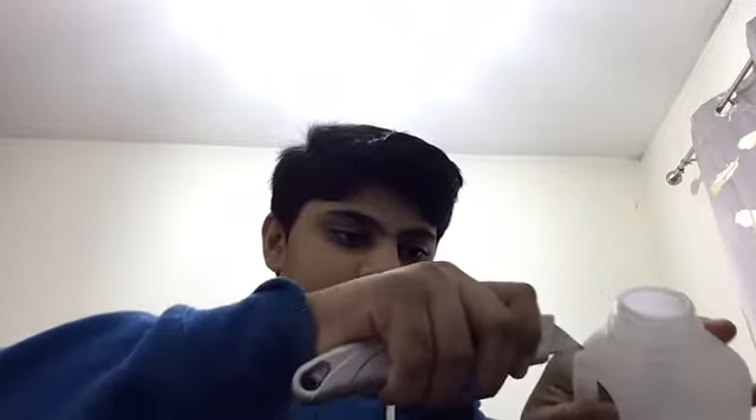First, take your Stanley blade and cut out the top handle. These are quite strong so you want to be careful, but if you've got a sharp blade and a steady hand you can get anything done. For the main body, what you want to do is just cut it into strips.